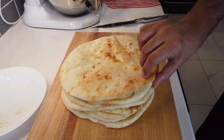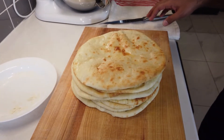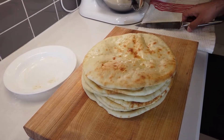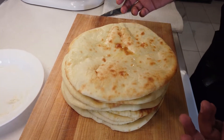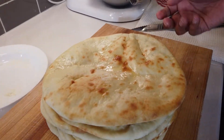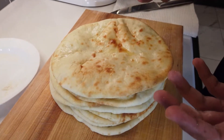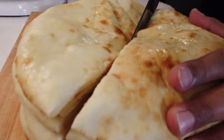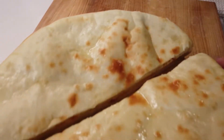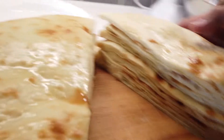All eight naans are ready — roughly the same size, though I wasn't worrying too much about uniformity. You can cut them into halves or quarters if you prefer. They're quite versatile: eat them with a curry, or cut one open and fill it like pita bread. I'll quickly cut one with my bread knife to show you the beautiful pockets inside — you can see how the air pockets have developed and how you can fill them with ingredients.